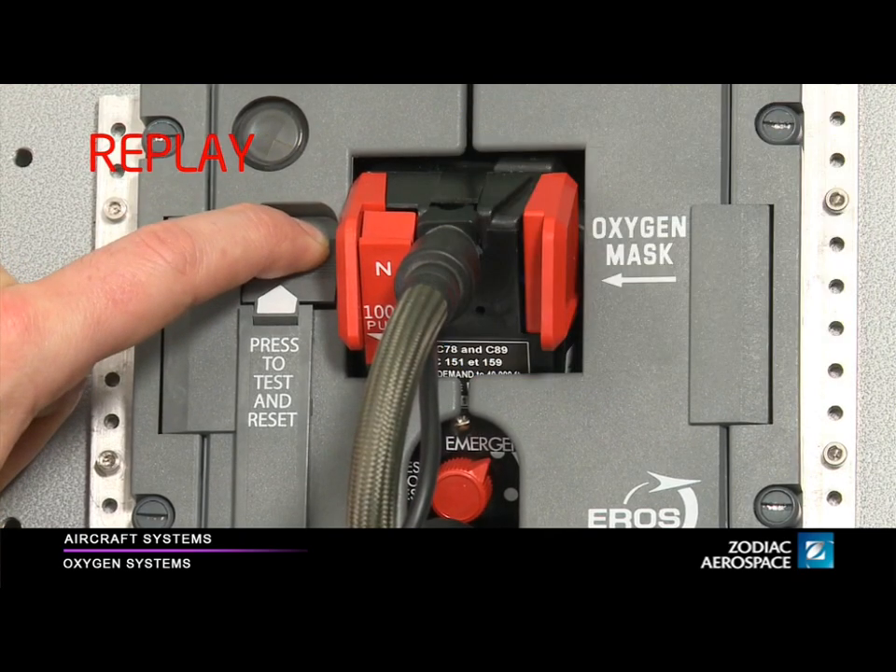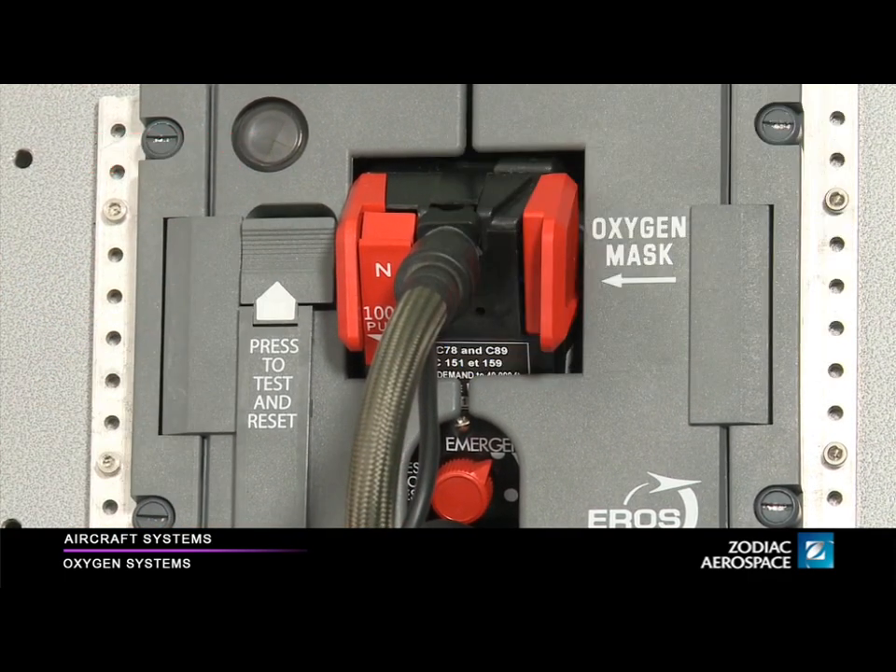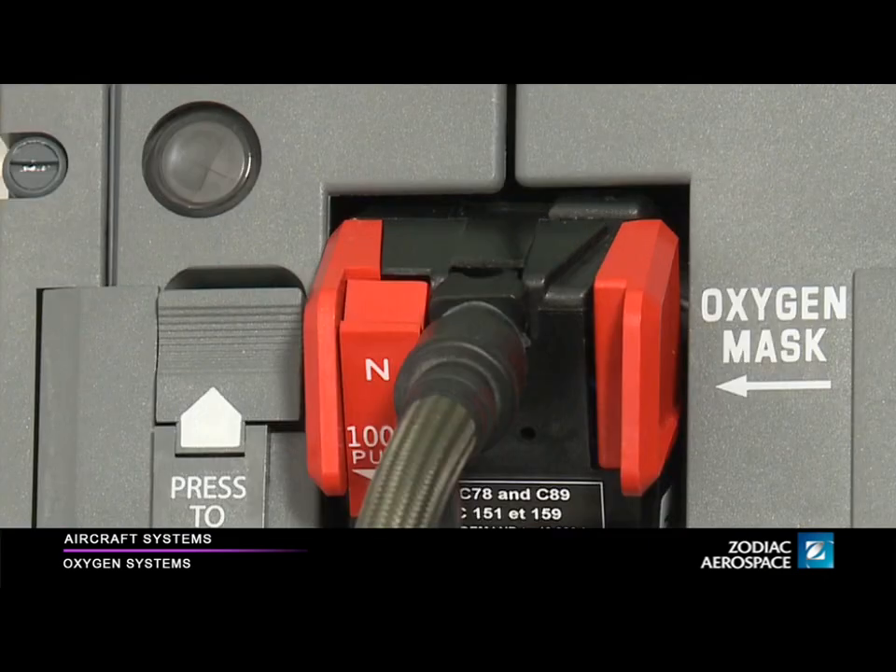Also, check the oxygen noise in your communication headset. It indicates that the microphone is operating correctly. After the test, the blinker must stay black. If it stays yellow, check for leakage in the system.